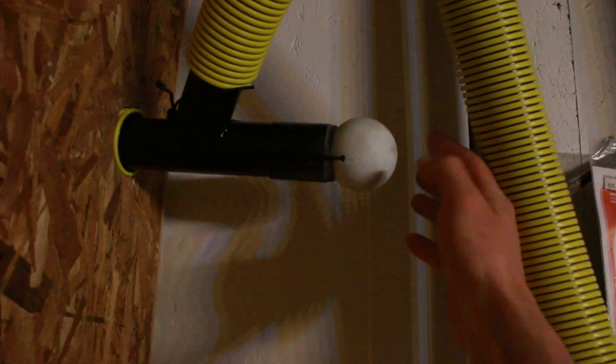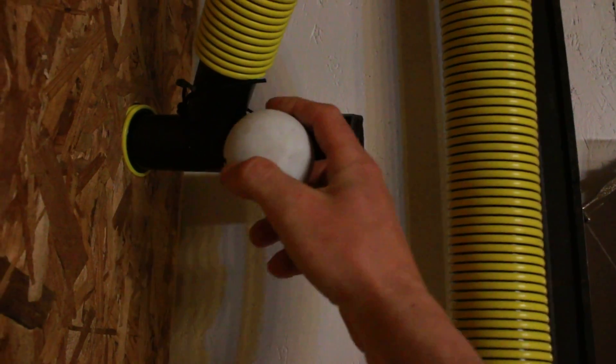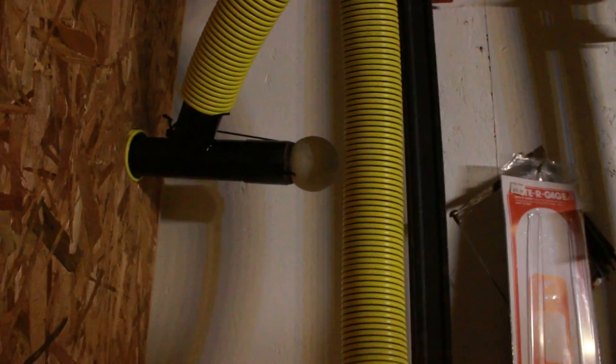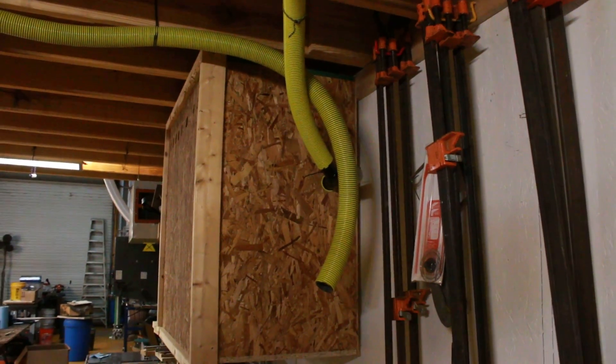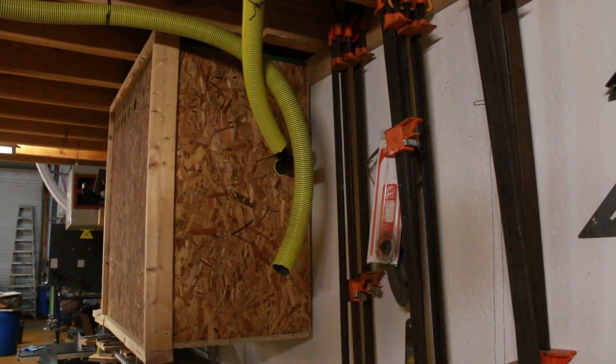I also put a lacrosse ball as a block. I drilled a hole through it with a lathe and a drill bit and I've got a stopper. So I've got my own blast gate — when I need the CNC router I will hook up the other hose and change the lacrosse ball to the other side. It's all about lacrosse.